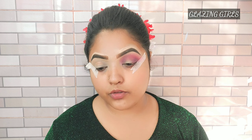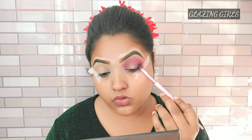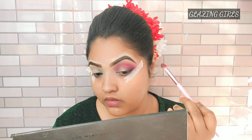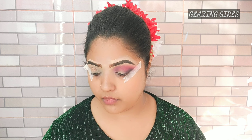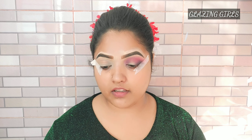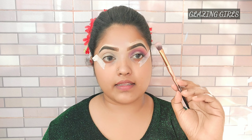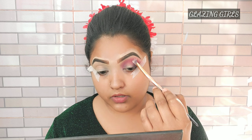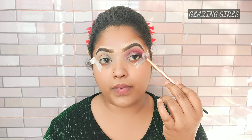I am going to add a little bit to the outer corner, so I will apply it. I am going to add a brush, because I am going to add a black shadow to the shade, and I am going to mix this in the purple shade.